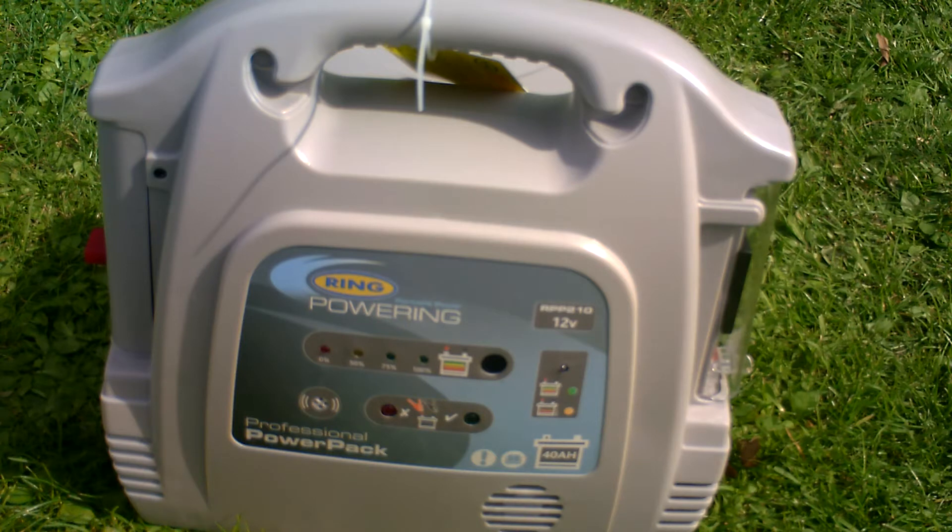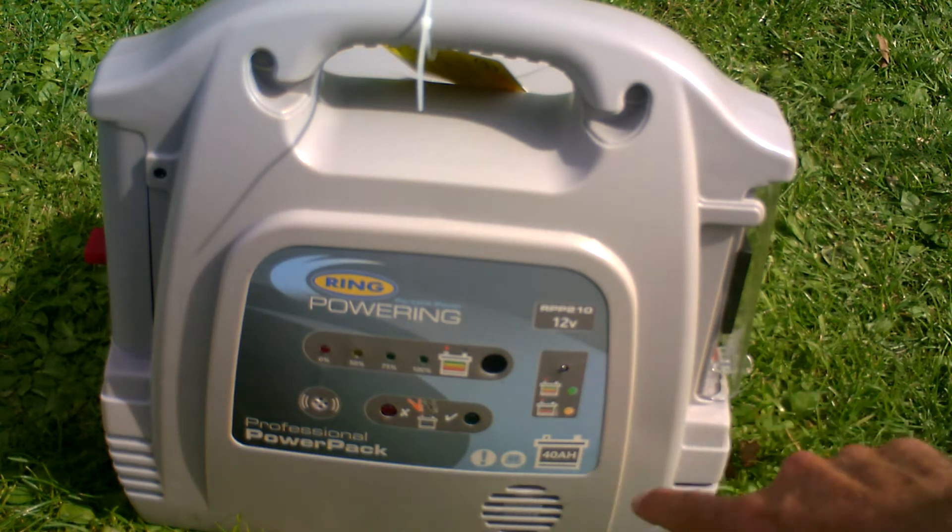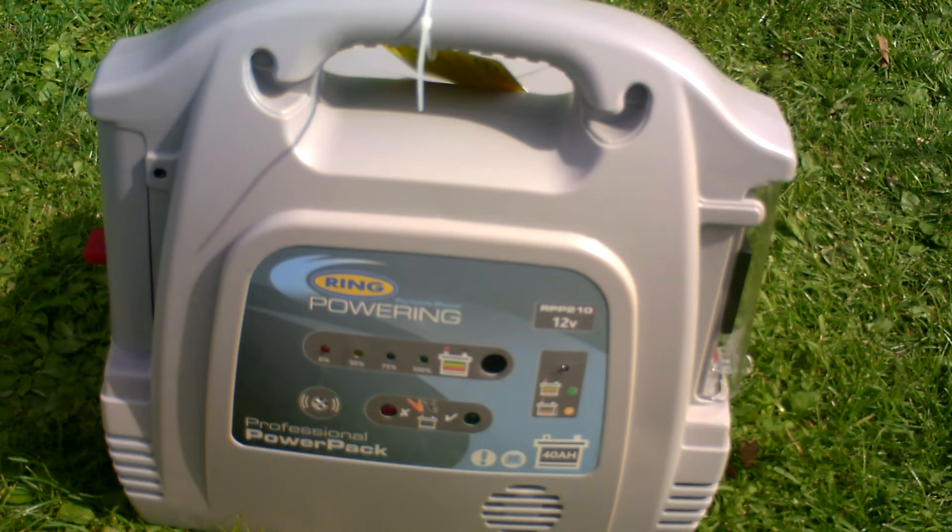Now, with portable power packs, the most important number is the amp hours. And here it says this particular power pack is a 40 amp hour.